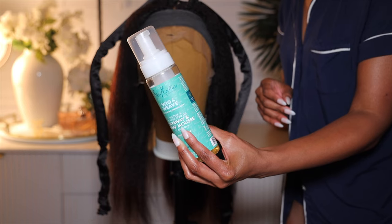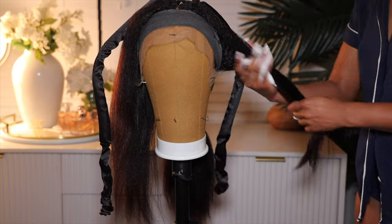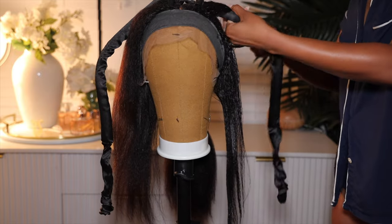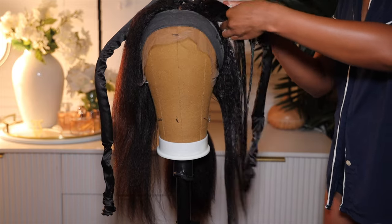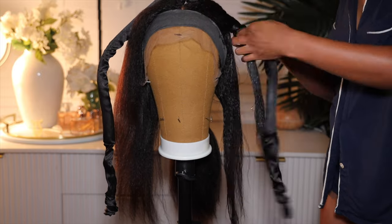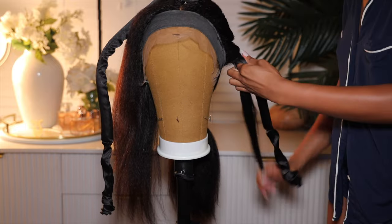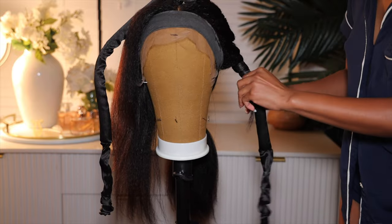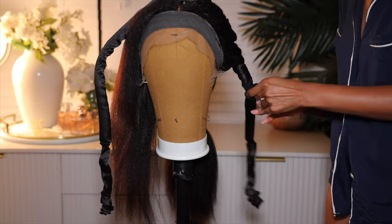I used the Shea Moisture Wig and Weave Mousse to do the curls on this wig. I definitely added too much mousse — a little bit goes a long way, but adding mousse does help for yakky and kinky hair to curl. So I did take the hair and I just wrapped it around the satin rollers. How I wrap it is you take a piece, wrap it around, bring it around the front, then take another piece and you wrap it all the way down. That's how you get the best, most perfect curls.